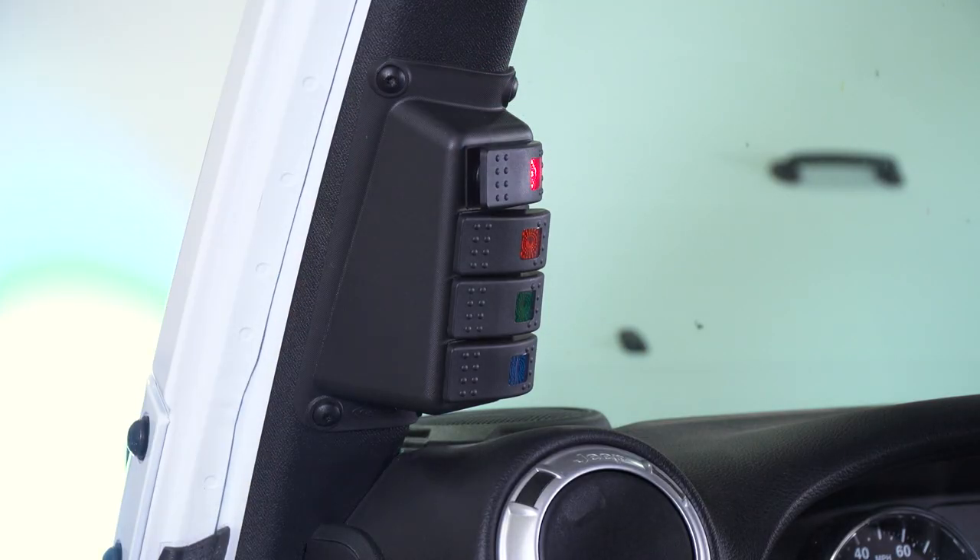You're going to have four switches, and they are going to be lighted switches, so you're going to be able to see the switches very easily, tell when they're on and off, and there are a couple of different ways that you can wire those switches up.